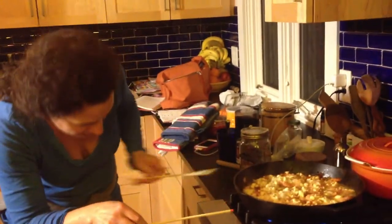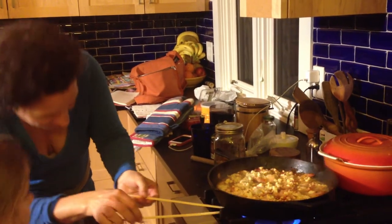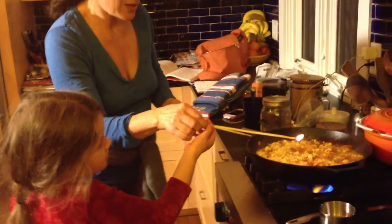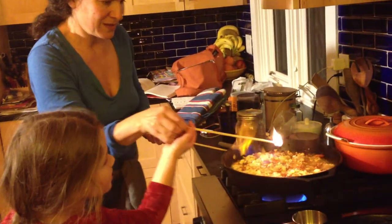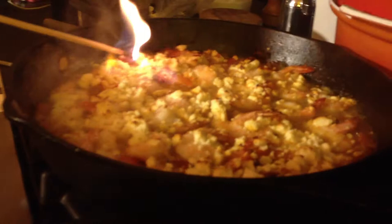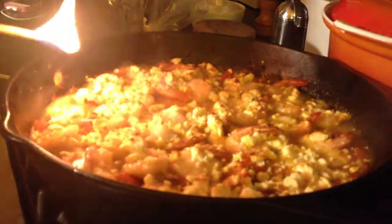I'm going to light this match. Oops. I'm going to light this match. Rosie, are you going to help me? I'm going to grab a match and let's touch it on. Is it going? It went! It did flame and now these little pockets are flaming.